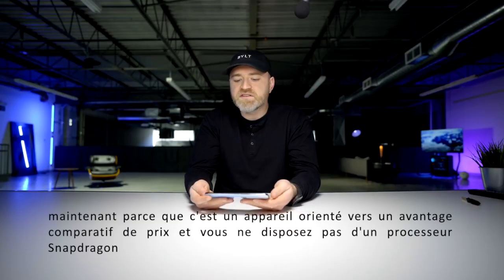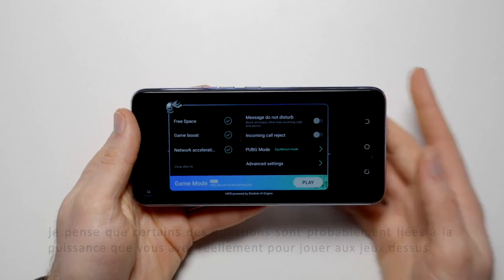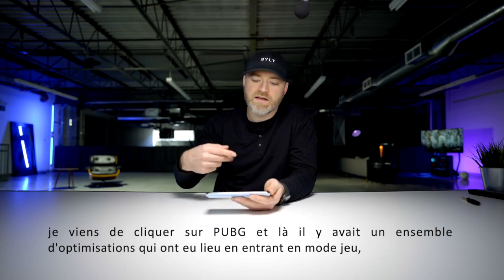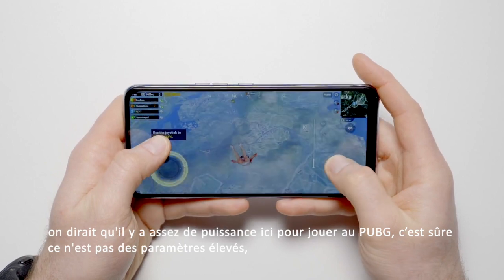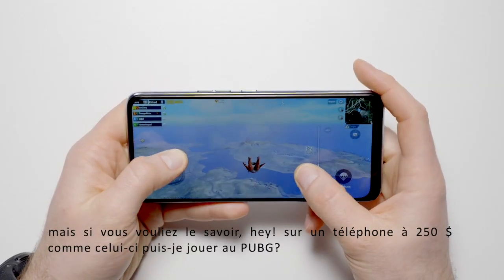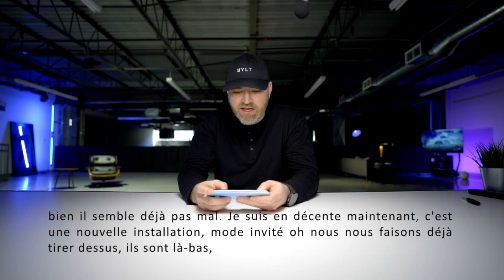Because this is a value-oriented device and you don't have a Snapdragon processor, some of the questions are probably relating to the power. Can it game? Can you actually play games on it? There's actually some kind of game mode that's triggered automatically when you launch into a game. I just clicked on PUBG and there was a set of optimizations that took place through entering game mode. It looks like there's enough power here to play PUBG. It's not on a high setting — this isn't a gaming-specific phone, it's not a $1,000 phone. But if you were curious whether on a $250 phone like this you can play PUBG, it looks actually half-decent right now. This is a new installation, guest mode.